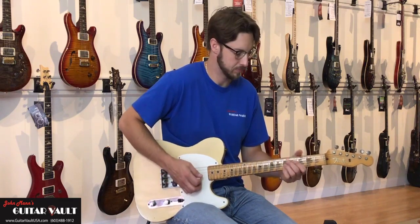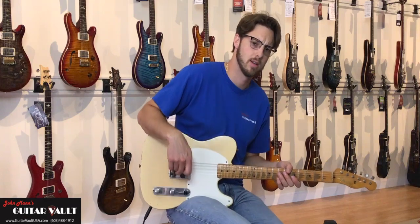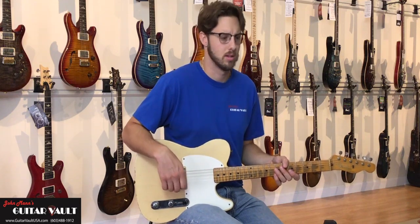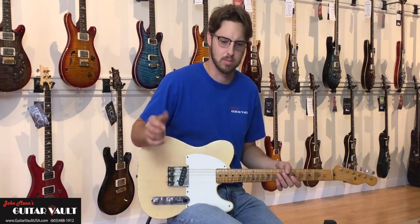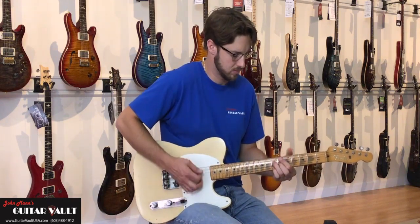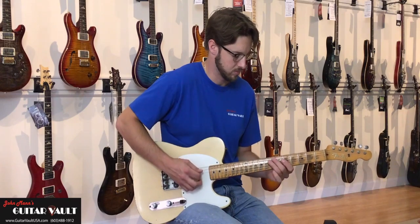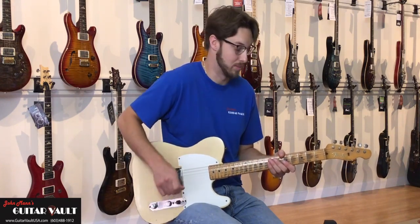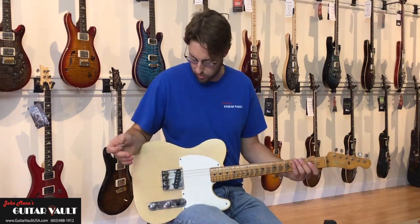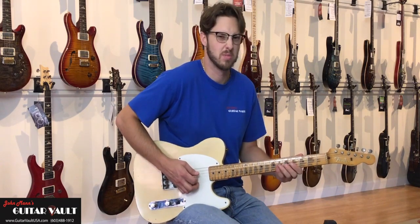It's good for rhythm. There's not many of them that survive this way — most people modernize it and will either put another pickup in it. This one has got the route, this Esquire, which was original, because they were making the Telecaster at the same time. They just made the bodies and some were Esquires and some were Telecasters. I really do like this middle position. You wouldn't think that you could find so many tones with one pickup, but the sounds that it can make — you almost don't miss the neck pickup.